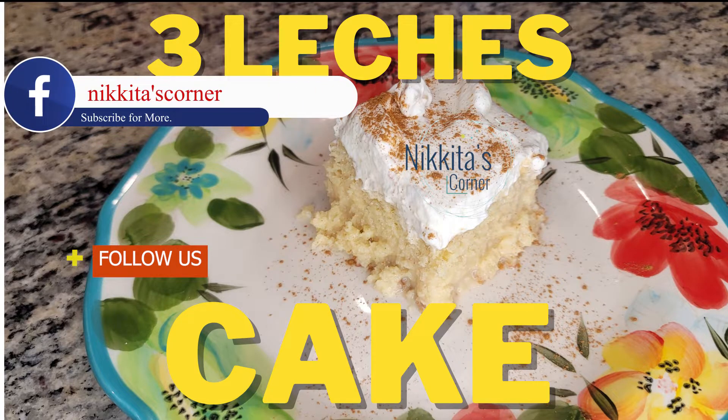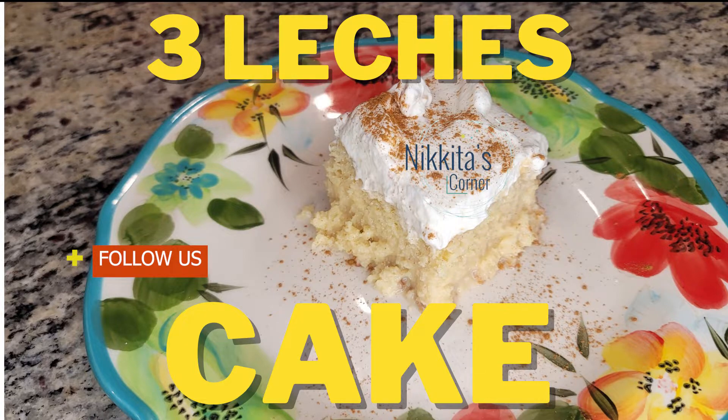Hey and welcome back to Nikita's Corner. In this video my sister will be sharing a very simple easy recipe for making a tres leches cake. So if you're interested, stick around.